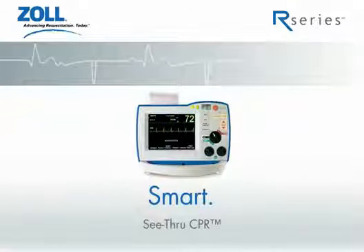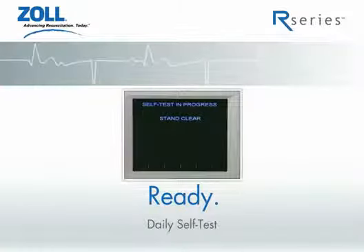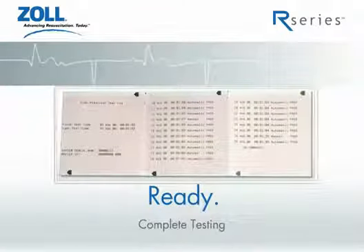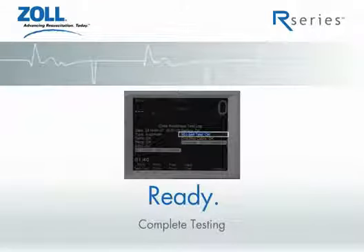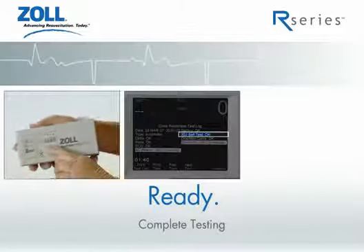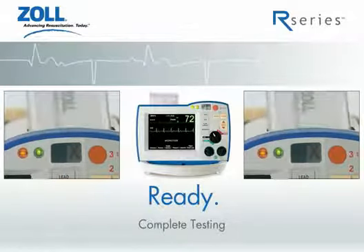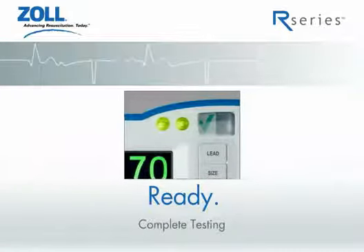The R-Series is also the only device that is always ready. The first part of being ready is the ability to conduct a daily self-test without the need for a separate test block. The second part of being ready is the ability to test complete functionality: the ability to deliver a shock, defibrillation, pacing, ECG, and CPR circuitry, all cables, and battery charge level. The final part of a ready device is the ability to tell at a glance that everything is okay. The green check mark combined with green LED lights indicate that the device is plugged in and the battery is fully charged.